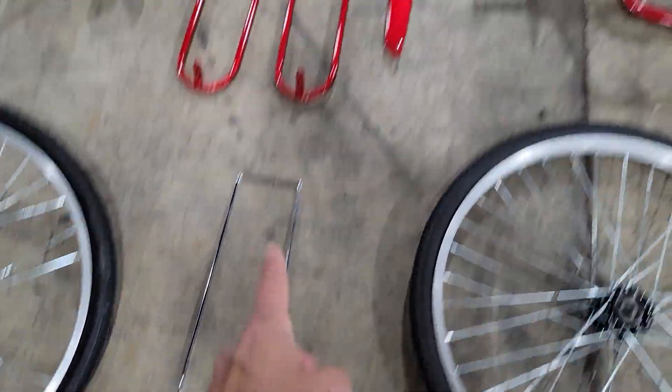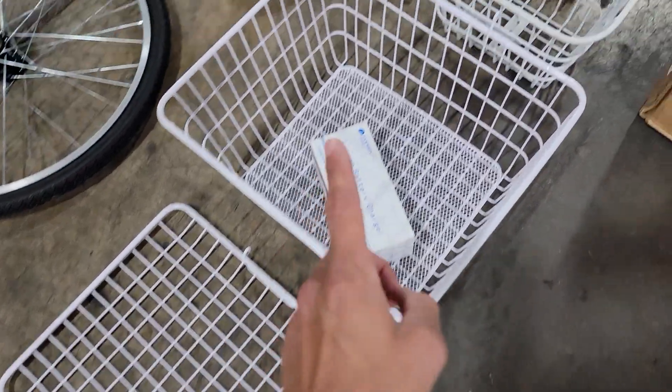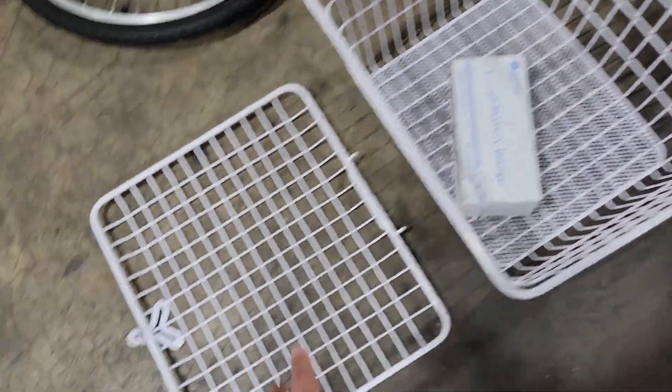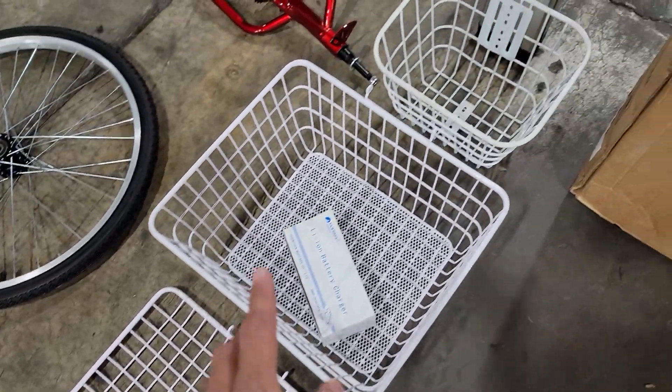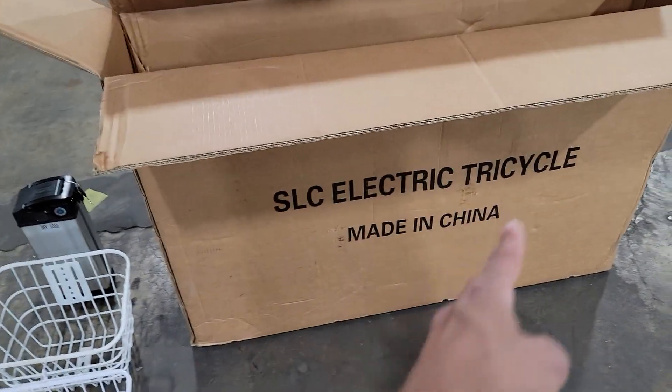You also have a couple different components. Now you also have your baskets right here — one and two. The baskets along with the top are not going to come with the machine. Inside your box, this is the box, and you also have your lithium battery.